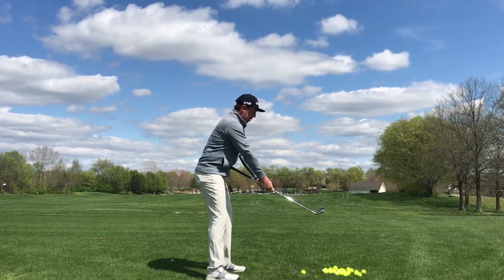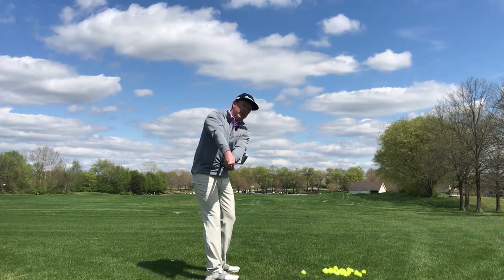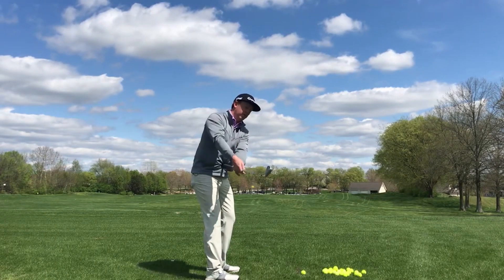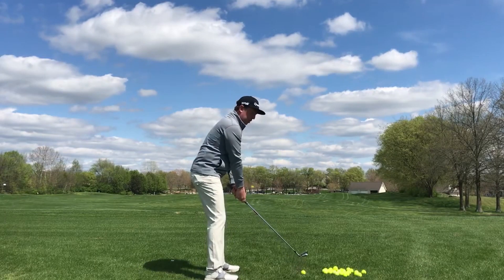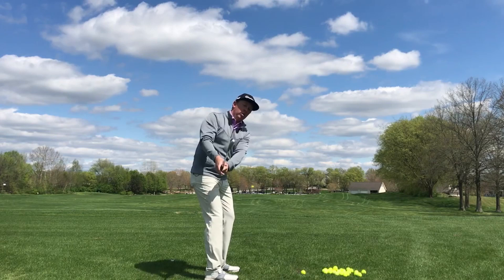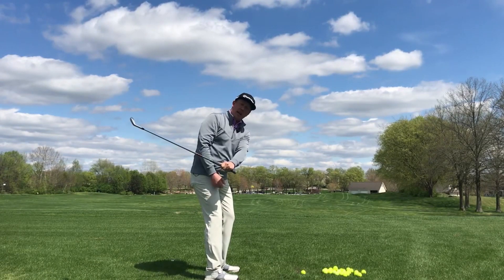What else do you start to notice is happening? When I start to get that turn, the club head starts to stay outside my hands and the toe starts to stay outside the heel on the face. So I get a much more consistent look on the club face. And usually what good players like to do is they want that club head a little outside their hands, toe a little over the heel. This is the one that gets a lot of amateur golfers in trouble.